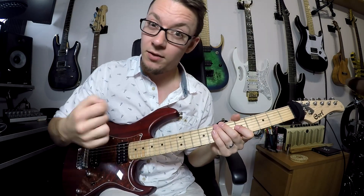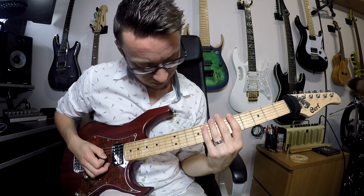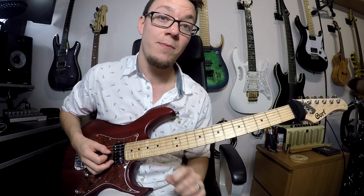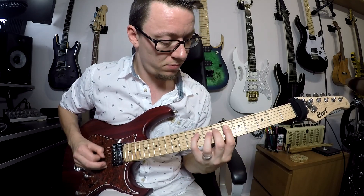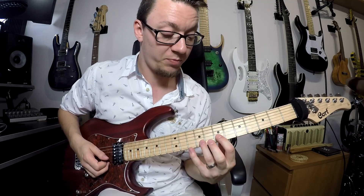Quick licks! Here's a nice major scale alternate pick run. For this particular one I'm using an A major scale, and we're just coming down that scale with this pattern.